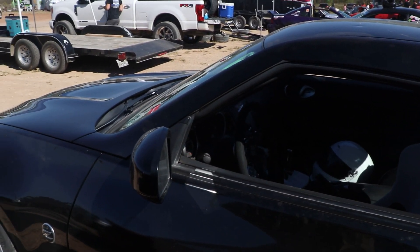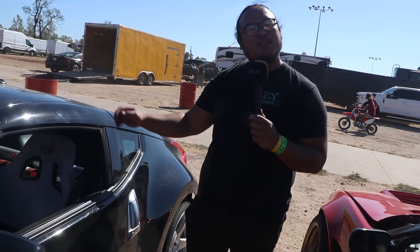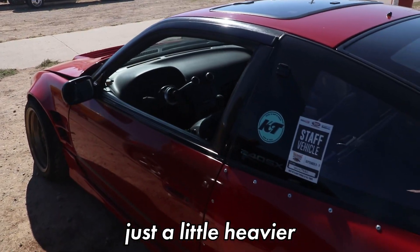GK Tech. Other than that, it's stock. What kind of power is it making? I don't know — 300, 350 around there, give or take. It's similar to my car, just a little happier.